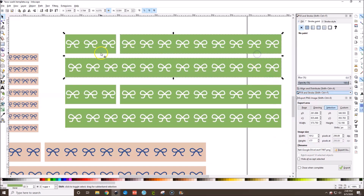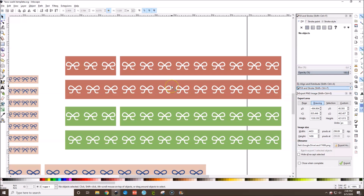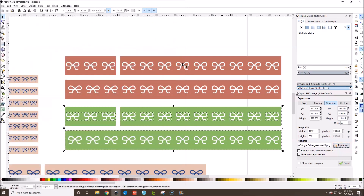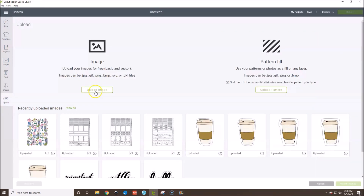To use this in Cricut Design Space, we need to export it as a PNG. In the toolbox I have the Export PNG window open — if you don't, go to File > Export PNG Image. Make sure 'Selection' is highlighted, then click Export As, navigate to where you want to save it, name the file (e.g., 'green washi'), and then hit the Export button. Just typing the name and pressing Enter does not save it — you must click Export.